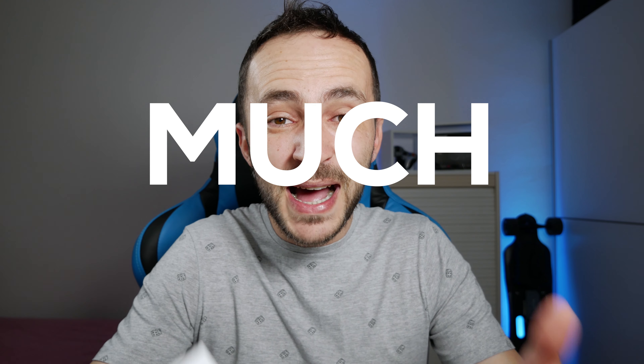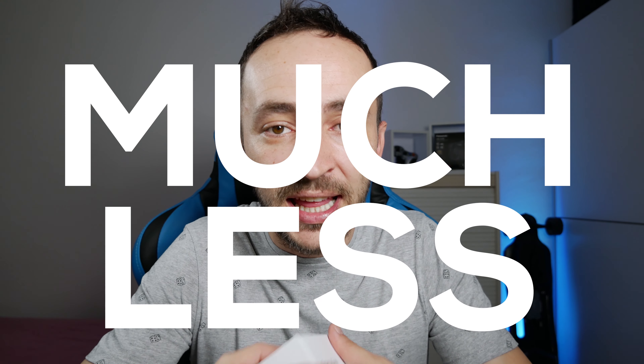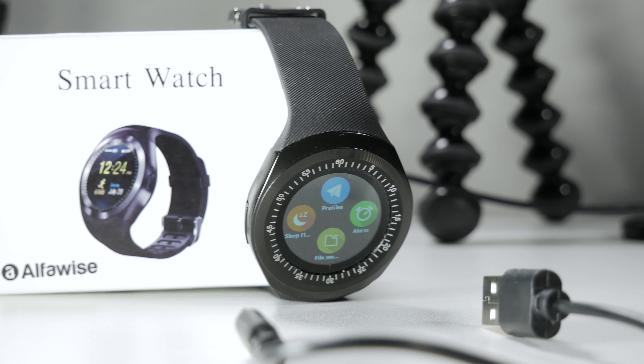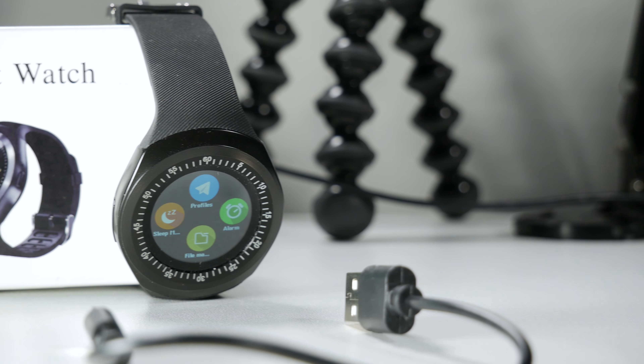The smartwatch is from Alphawise, the model name is Y1 696, and basically it has everything a smartwatch needs for much, much less money. How good is it? Let's find out. In the box we can see the smartwatch, a micro USB short cable, and — wow — a manual in English.